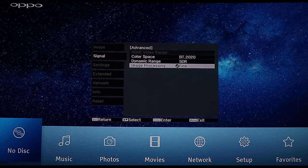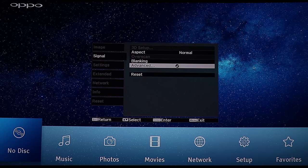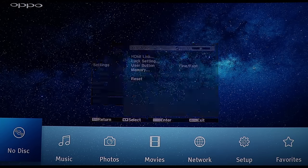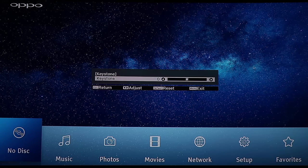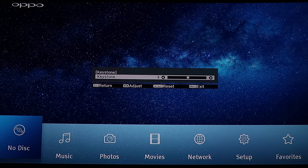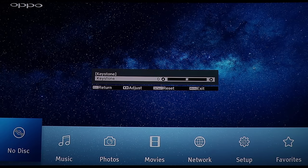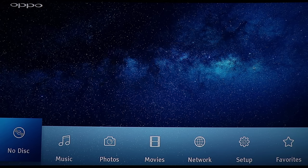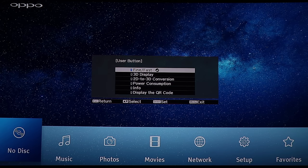Image processing is fine or fast, depending on whether you're gaming or watching a movie. Let's go back to the settings menu — the normal things like keystone, where you can choose if you want to go up and down with the screen. You can also assign what you want your buttons on the controller to do.